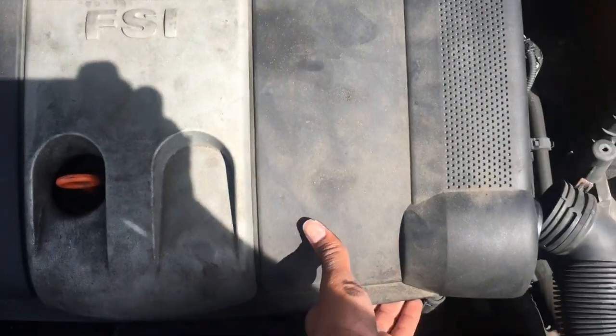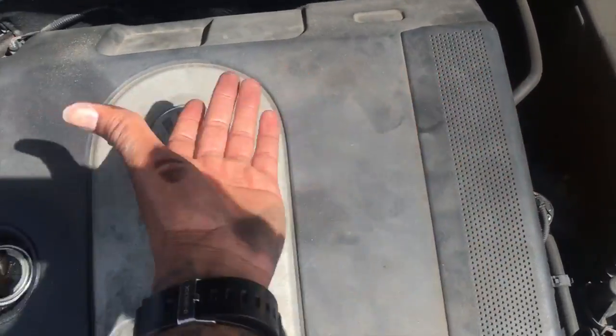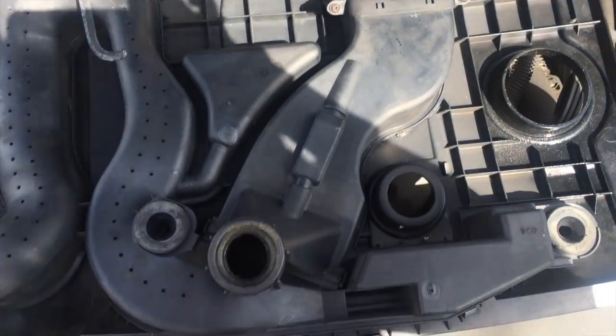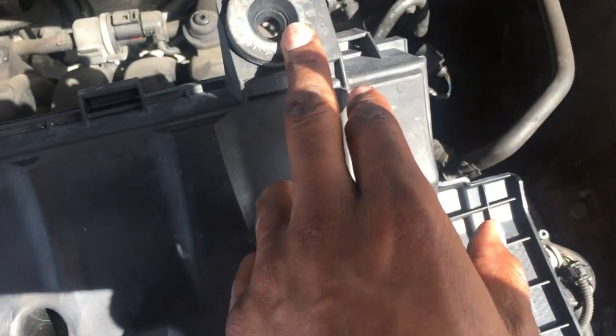Once you remove all your caps, set that to one side. Then pull this off very carefully — pull at the four corners: one, two, then the back, three and four. That comes straight off. Those were the four grommets I was talking about — one grommet there, another grommet here, one grommet here.